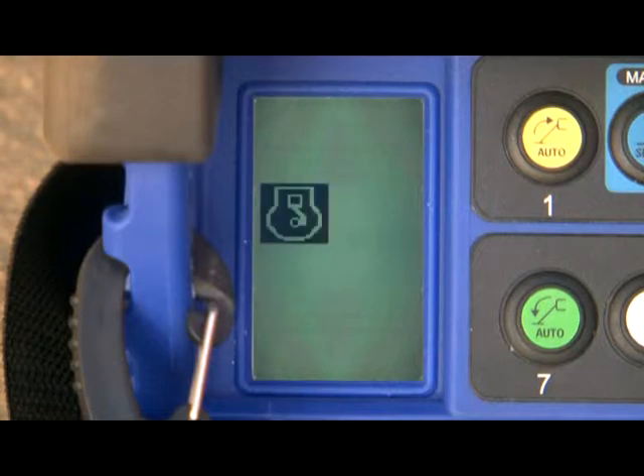The engine icon indicates the selected power source. If there is an X displayed, the engine is off.